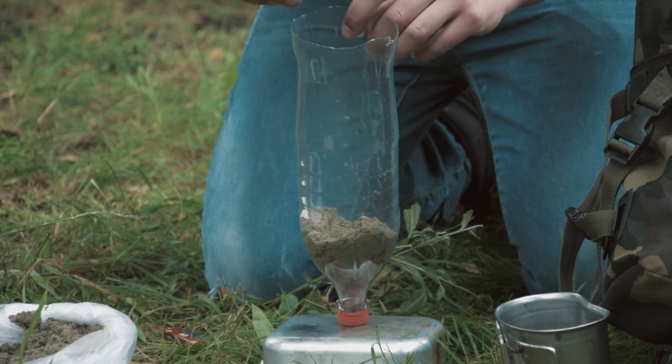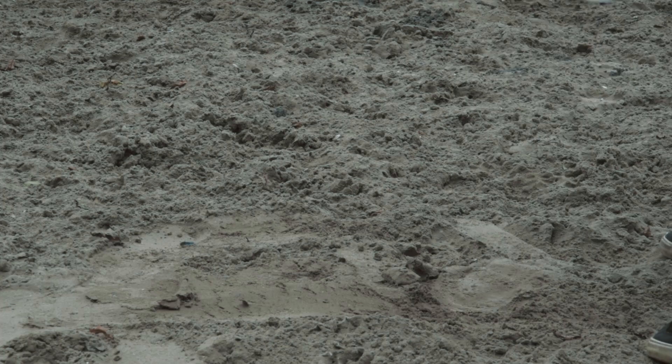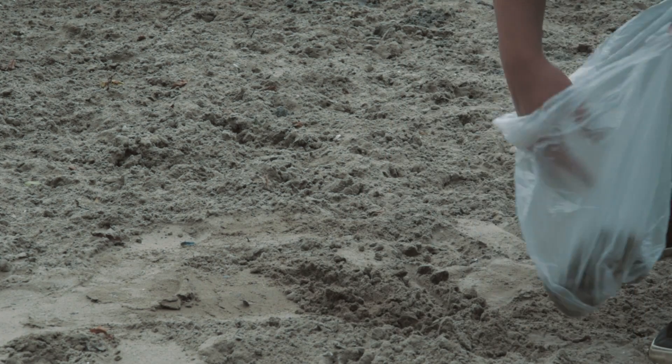Now, add a layer of sand. You can use any type of sand you want — you can find sand almost everywhere. If you are near a river, just walk downstream and you will find sand, like we did.